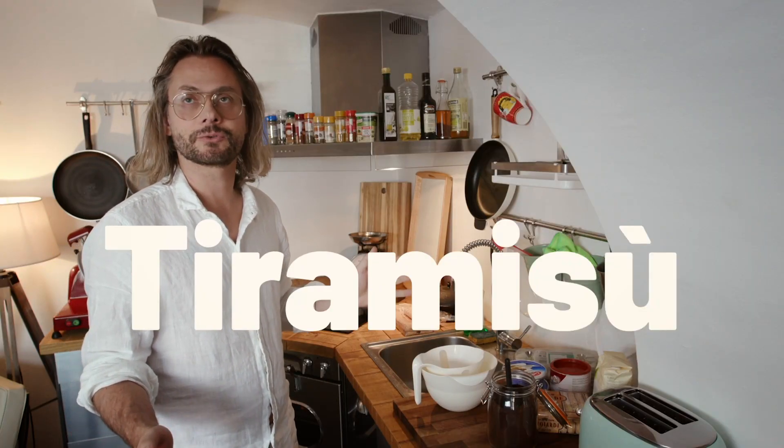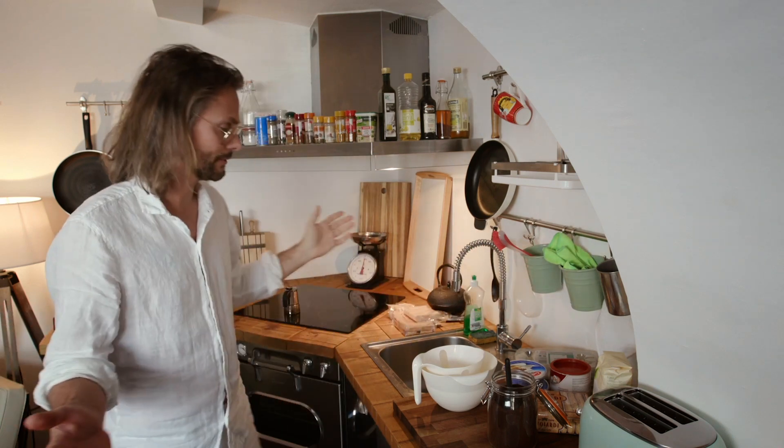I'm really into something sweet right now. I want to do a tiramisu. I go to the supermarket, buy the ingredients for the tiramisu, and they cost three times the already ready-made prepared tiramisu. But we want to do something original, so let's do it.